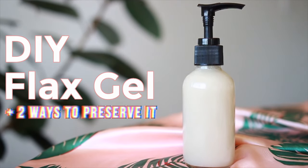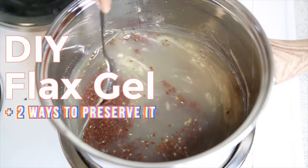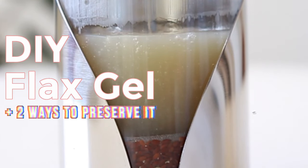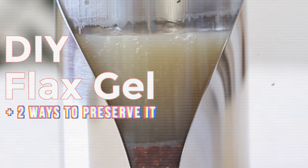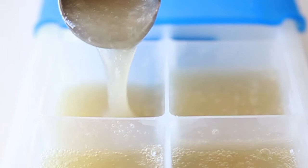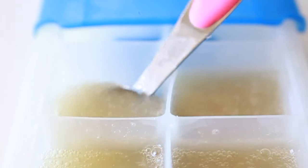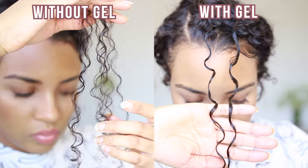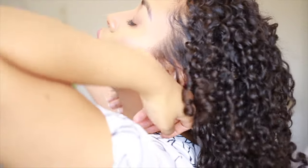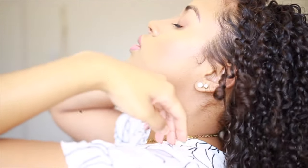Do you want to know the easiest, most efficient way to make and store your flaxseed gel? I'll show you my simple method and recipe without using stockings to get the perfect gel for your curls, plus two great ways to preserve your flaxseed gel to help it last up to six months. Flaxseed gel defines my hair like no other gel and allows my wash and gos to last five days easy. No more making flaxseed gel every two weeks.